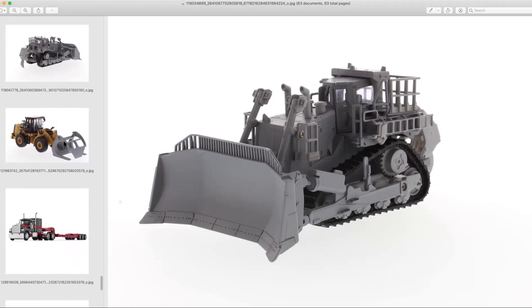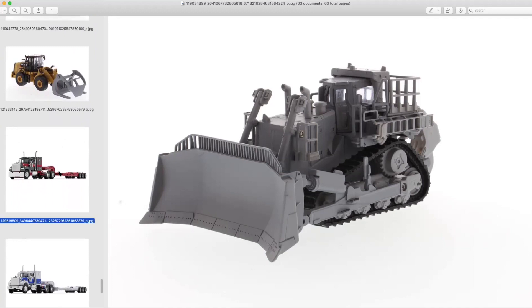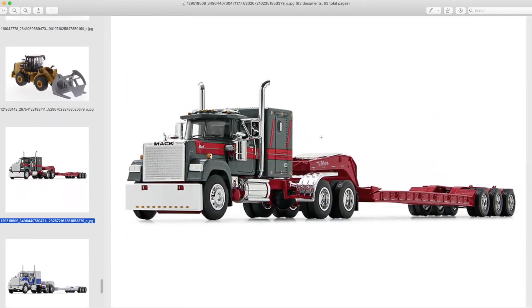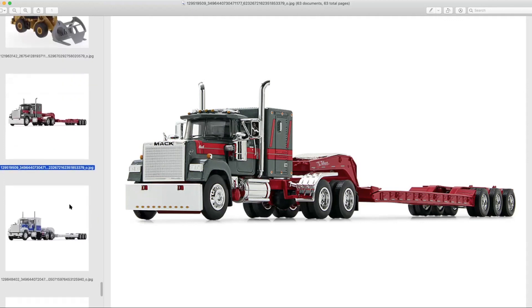Continuing with 1:64th scale — we got all this equipment, so you've got to haul it somehow. Some of the newer 1:64th releases I'm most fond of are the Mack Super Liner with the Talbert lowboy from First Gear. We finally got a Super Liner in scale. If we can somehow nudge them to make a 1:50th scale version that would be perfect, but I might end up getting one of these to go with some of the upcoming Diecast Masters 1:64th scale construction pieces.